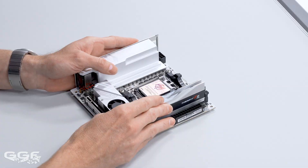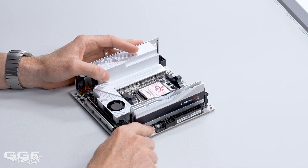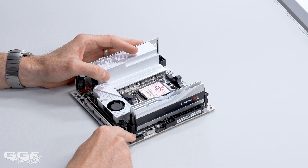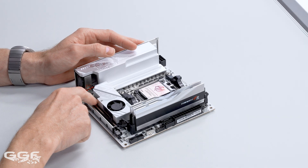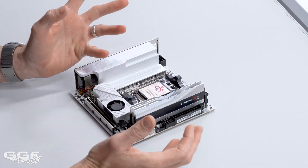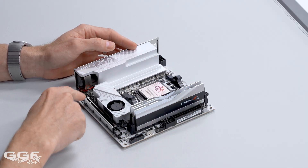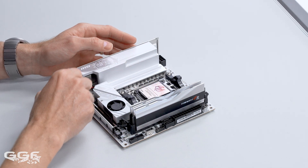Moving on to front USB, you're looking at a single 10 gigabit Type-C for the front panel — not 20, interesting that they've gone with 10. Then we have your standard USB 3.0 which gives you two 5 gigabit ports, and a single dual USB 2 header giving you two standard USB Type-A. So five front USB connections on this ITX board. Normally on ATX and MATX it's seven; on ITX they typically drop one USB 2 and go from seven to five.